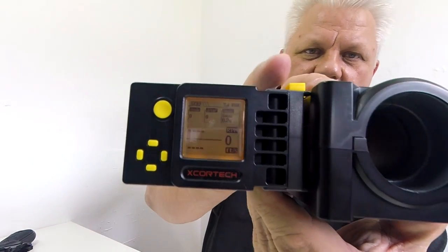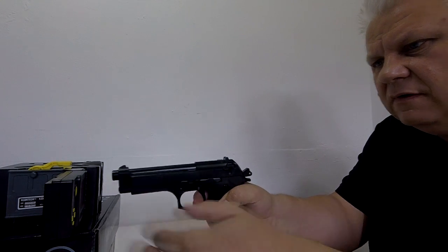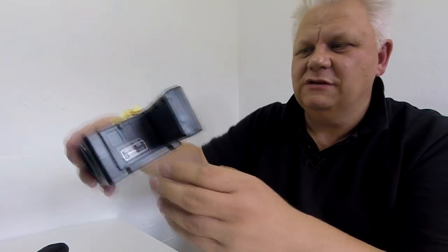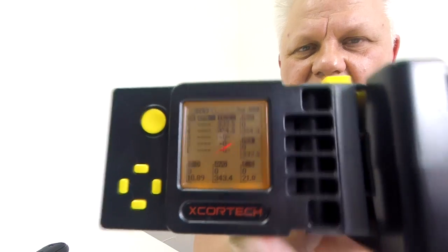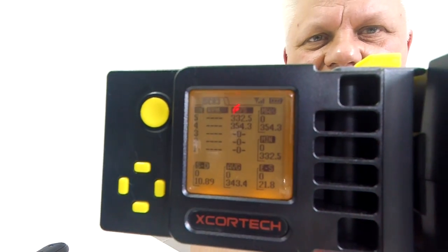So you can see it's set to 0.20 gram and there's zero shots registered at the moment. I don't know why but it's playing up — I think it needs recharging. First shot didn't register, second shot didn't register. We've got a couple registered now and we're out. Not too successful, but that last shot was 332.5 FPS. Looking at the history, it registered the shots but not the FPS, which is very strange. There is something not quite right with this chrono — I need to get it on charge. But you can see the last two were 332 and 354. Doesn't seem right, but anyway 330 is what I would expect.